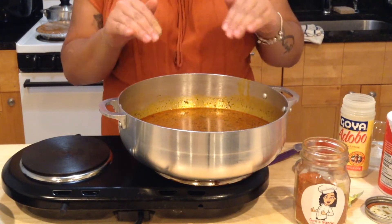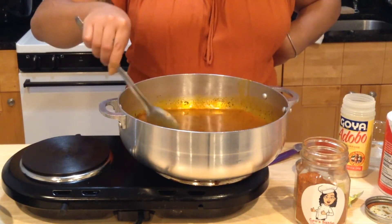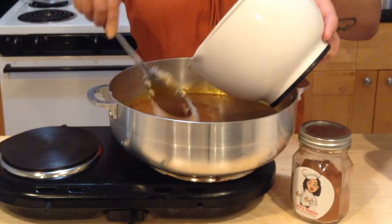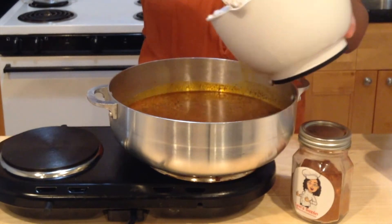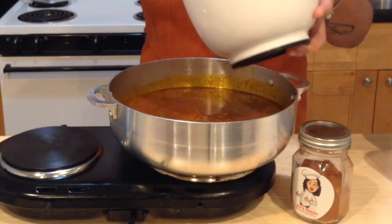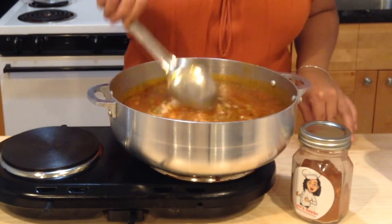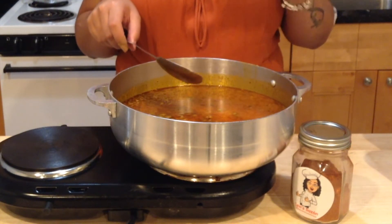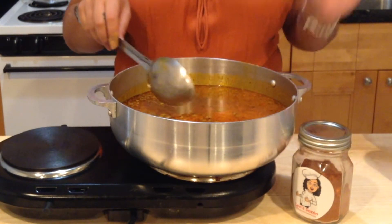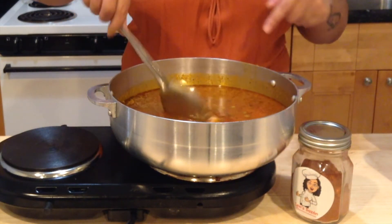Once this starts to boil, I will add my rice. Now you're just going to cook this on high until your water evaporates, then we're going to mound the rice to the middle and lower the fire. You need to monitor this process so you don't burn your rice, and make sure you stir it occasionally.